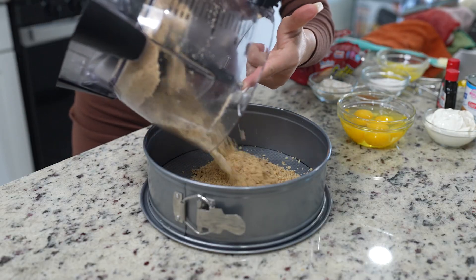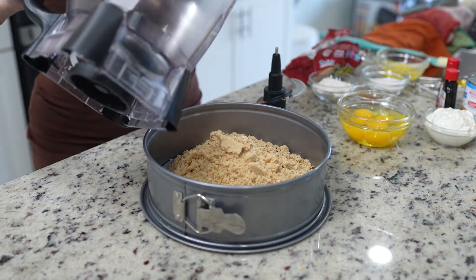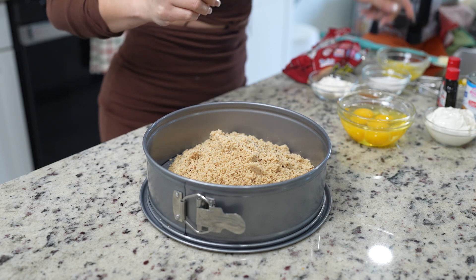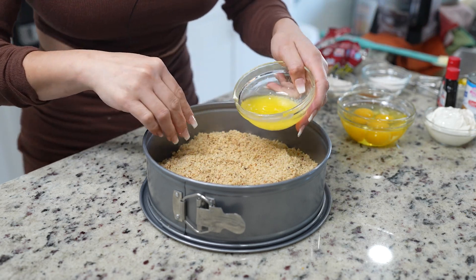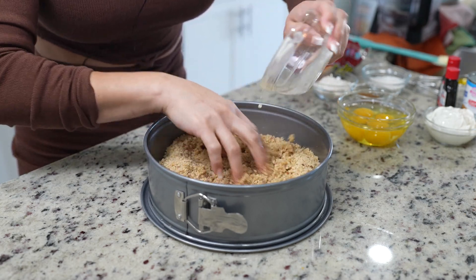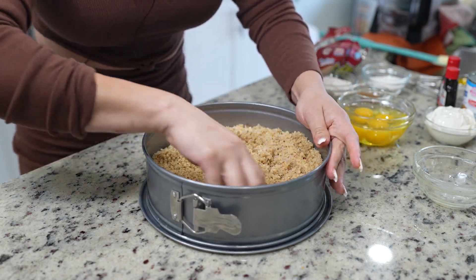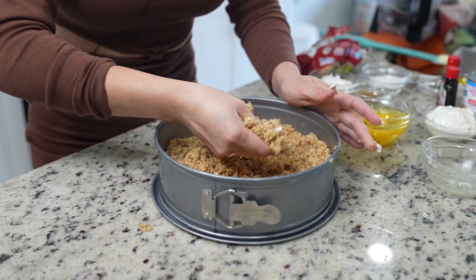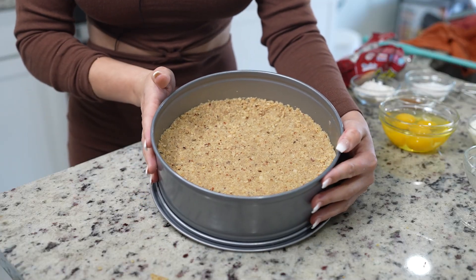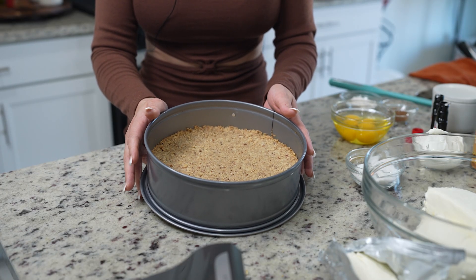Transfer your crumbs, then add four tablespoons of melted butter and just mix it with your cookie crumbs until it feels like wet sand. Once we have that consistency, we're just going to press it down. Once it looks like this, we're going to bake for 10 minutes. After 10 minutes, our crust is ready.